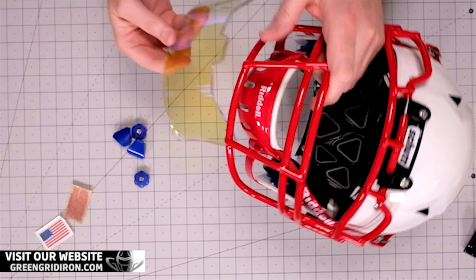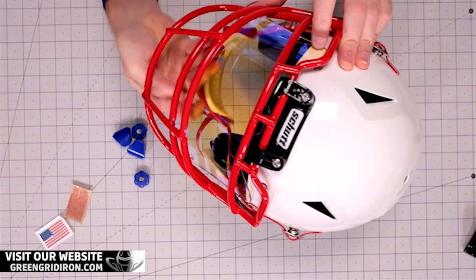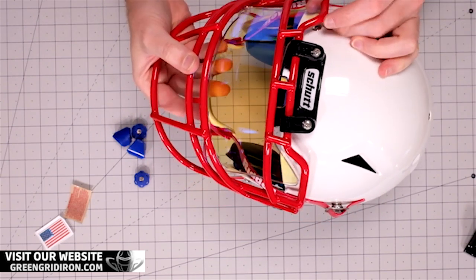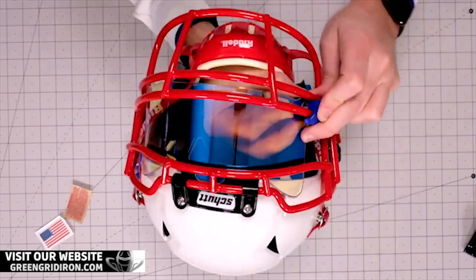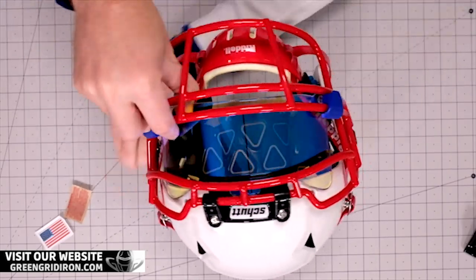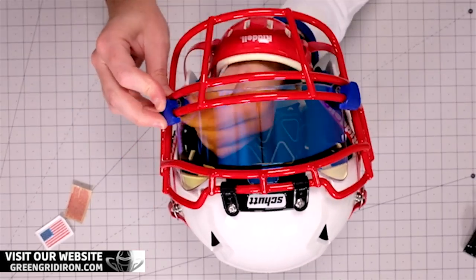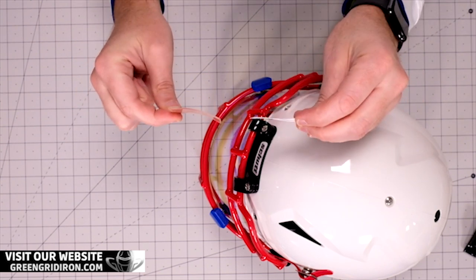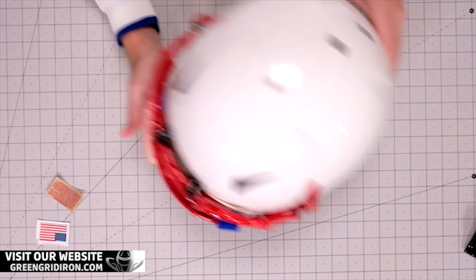We've got a clear sky visor going in here. Let's look at how easy this pops in. By removing that original clip and going with these more standard clips, the center tab of this visor now has a place to sit and stay. We're not going to apply the stickers — he also got a red warning label and a Schutt flag to go on the back of the helmet, and we're going to let him apply those later. He'll have a whole bunch of flag decals to put on his laptop or locker or wherever.